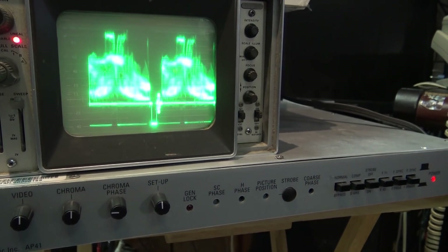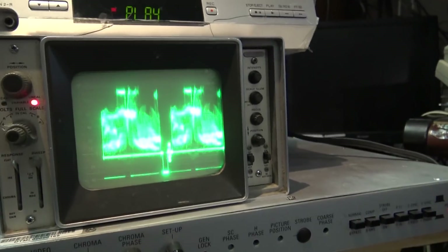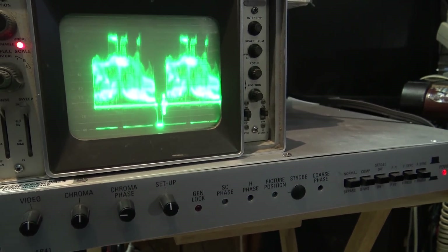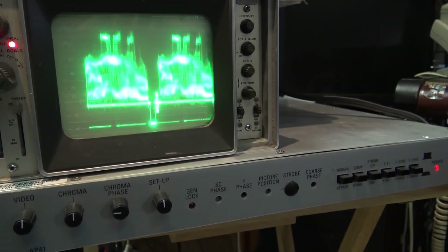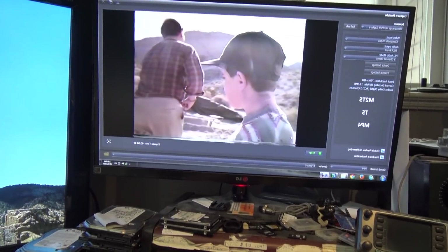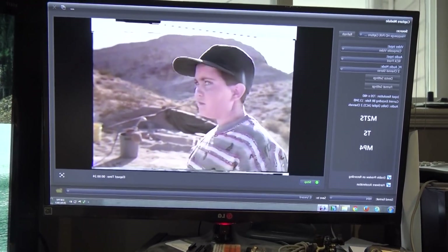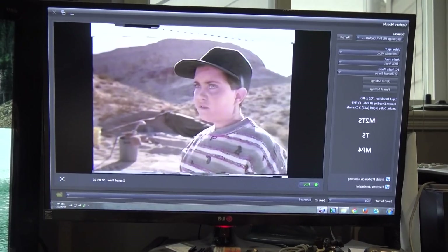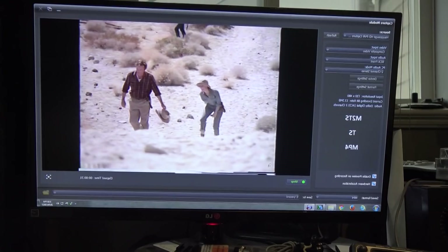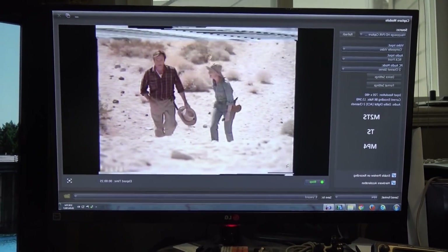For the heck of it, we'll just plug this in and see if I can make a recording on the computer from this tape, both with and without the time-based corrector. Here's trying to capture without going through the time-based corrector — as you can see, MacroVision on this tape is certainly having an effect on the capture card. It's freezing, stopping, and stuttering — it looks awful, it's not working. So let's plug it through the time-based corrector.